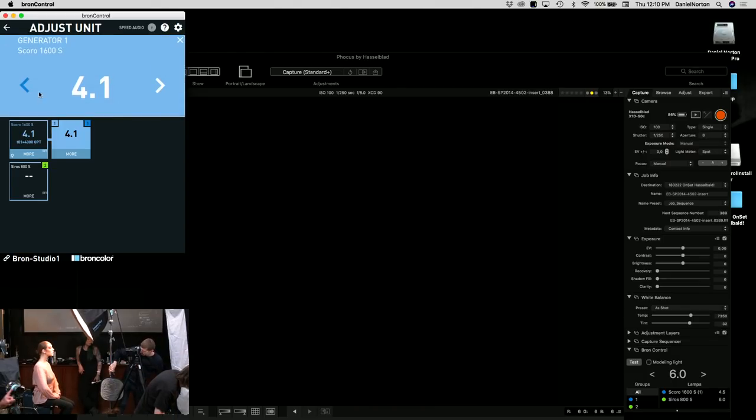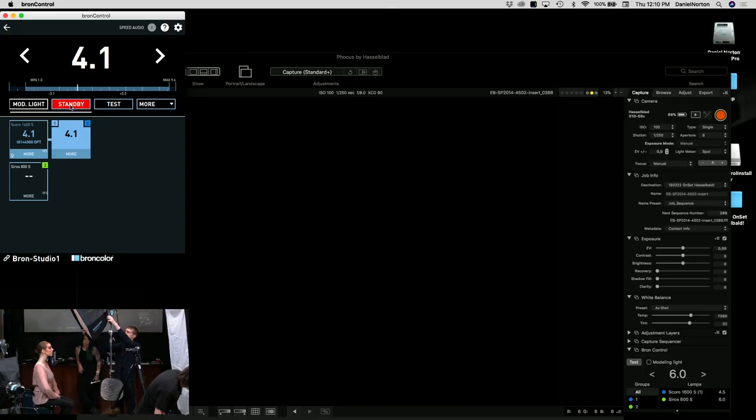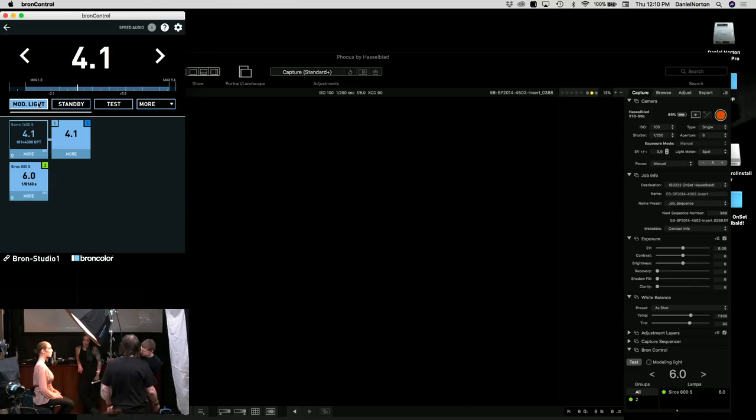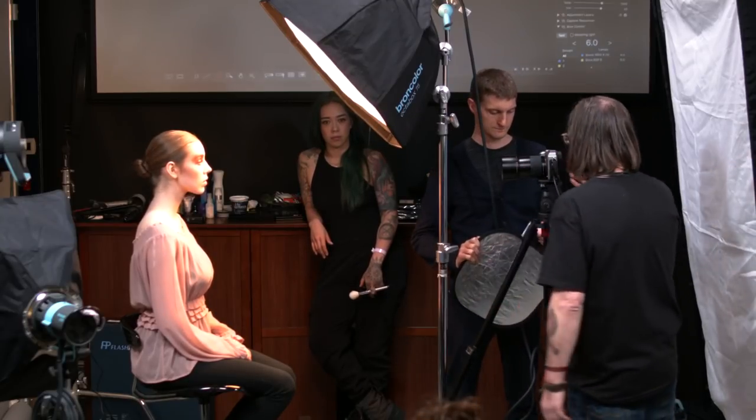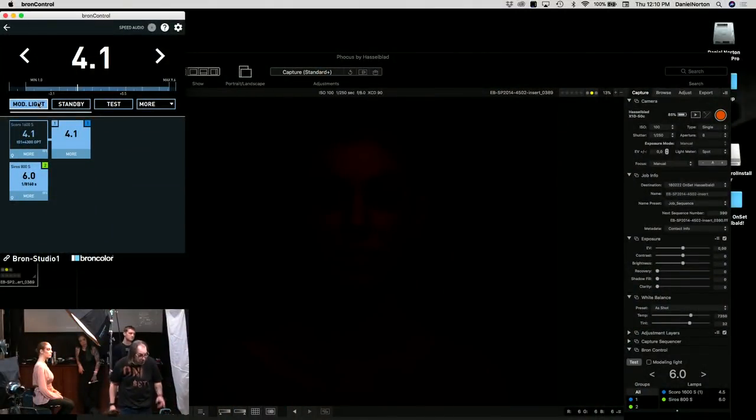The lights were in standby — I had to navigate the software to turn on the modeling lights. It's always good to have an audience; they keep you honest. The modeling light lets us see the light. Now, if you intend to shoot with the modeling light on, you need to make sure it isn't affecting your exposure, so I'll stop down to f/11.